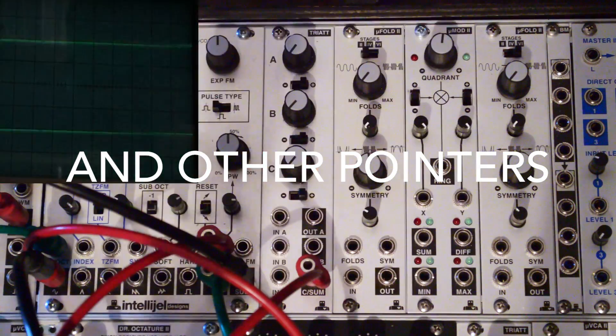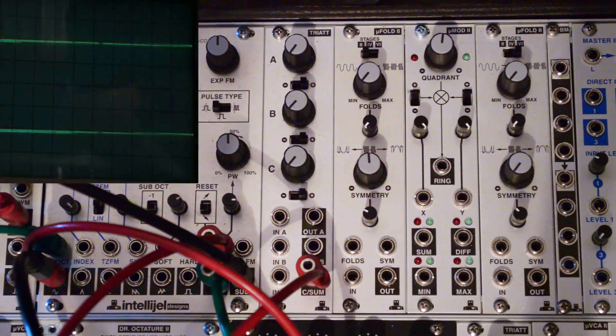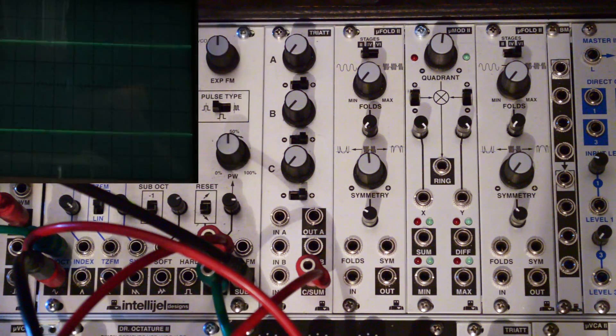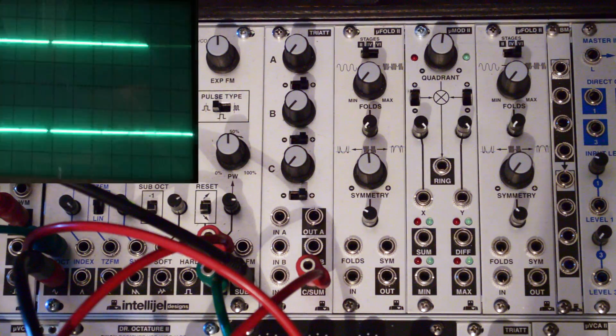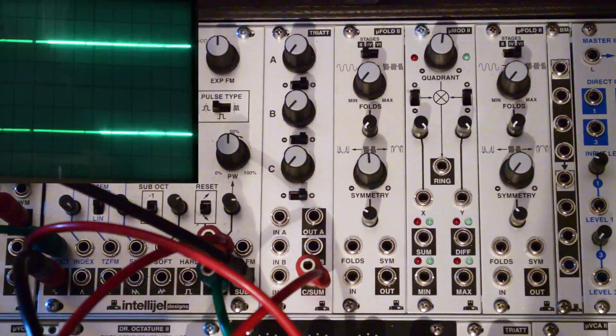This unit is right here. Last time we were looking at the first channel of the WaveBoss and inverting VCAs in general. We talked about ring modulation, four-quadrant multiplication. If you don't know anything about those things, you should watch that video and the one previous to that, because this unit here is designed around that concept.